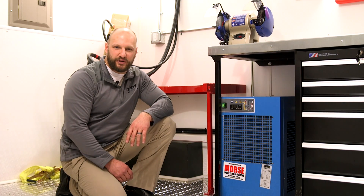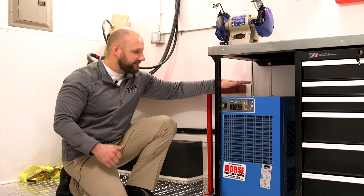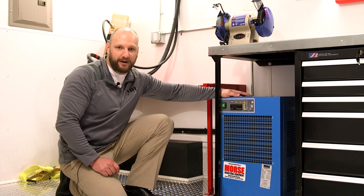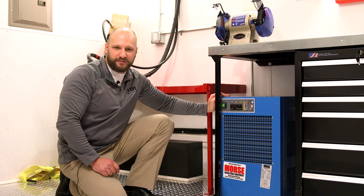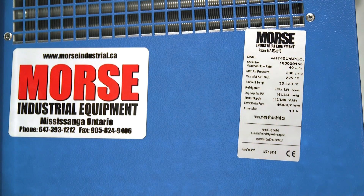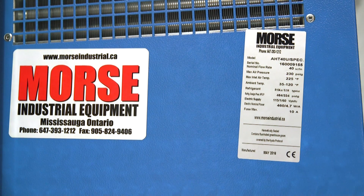Another thing to consider with your air compressor is what kind of air dryer you have. This particular air dryer is capable of handling 40 CFM, which matches our air compressor — this rig has a 40 CFM compressor and a 40 CFM air dryer. If your dryer is rated for less than what your compressor can put out, you're choking your air system. Also look at the inlet temperature rating on your air dryer. This one is rated for 225 degrees of inlet air. If you go the least expensive route, you can find a dryer only rated for 140 degrees, which on a hot day can freeze up and cause restriction to the rest of your system. So the numbers to look for are a max inlet temp of 225 degrees and capacity of up to 40 SCFM.